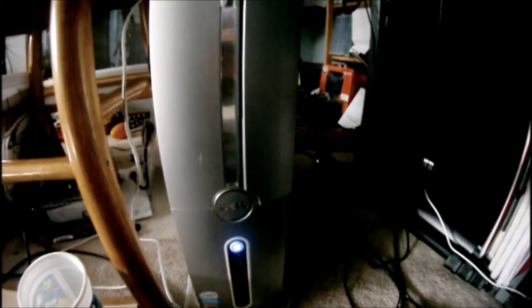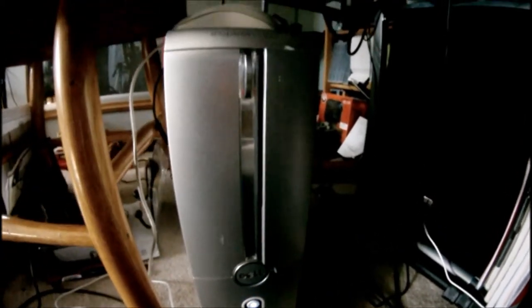Now this keyboard doesn't go to my laptop. This keyboard goes to the Dell. This is a good Dell keyboard. I like this a lot.